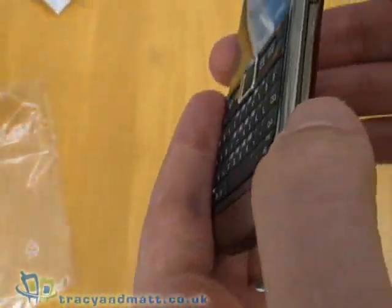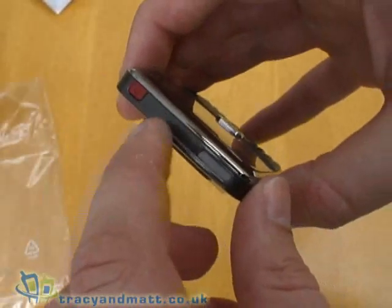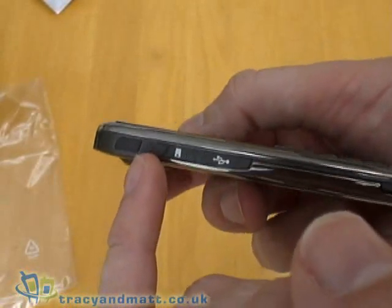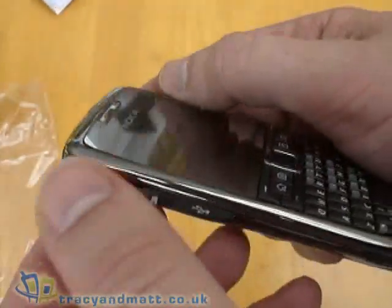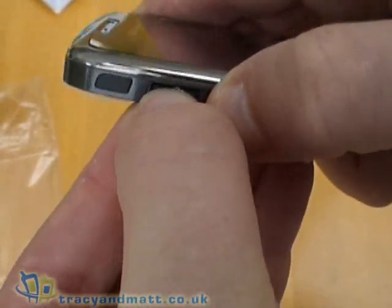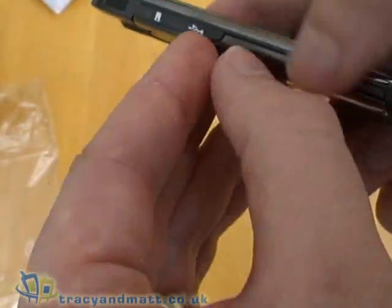We'll comment more on that once we've had a chance to give it a full road test and review. On top we've got the power button and the grill over a loudspeaker. Running down the left-hand side, there's IRDA and a cover over a micro SD card slot — there is a micro SD card in there, but it's next to impossible to remove it with your finger, so we'll leave that alone for now.